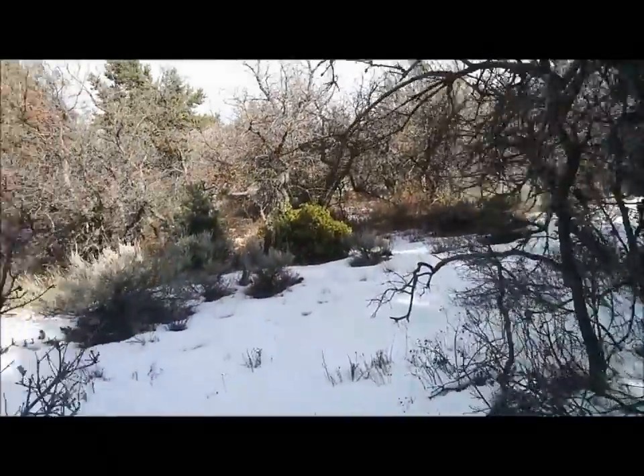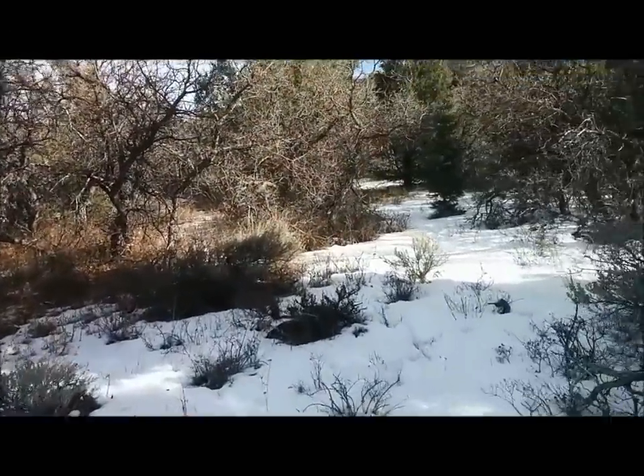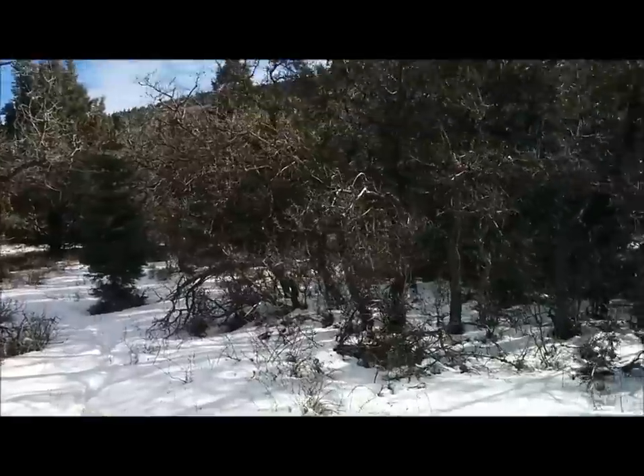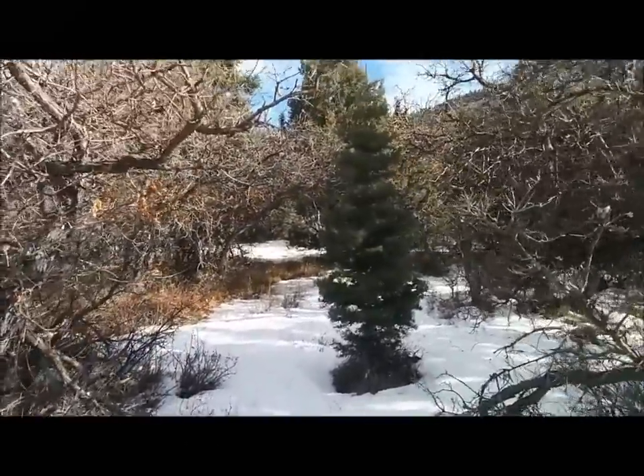We've been doing the Christmas tree hunt as long as I can remember. My parents were doing it before I was born. This year there are a lot of people up here — it's really becoming a popular thing to do.